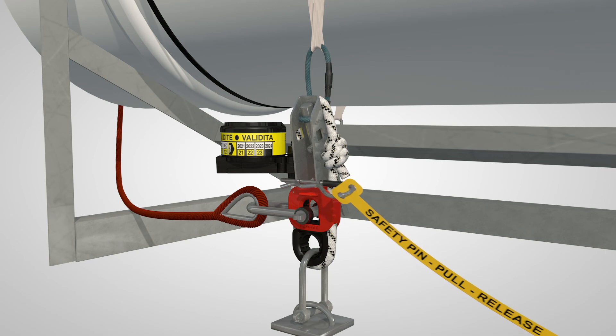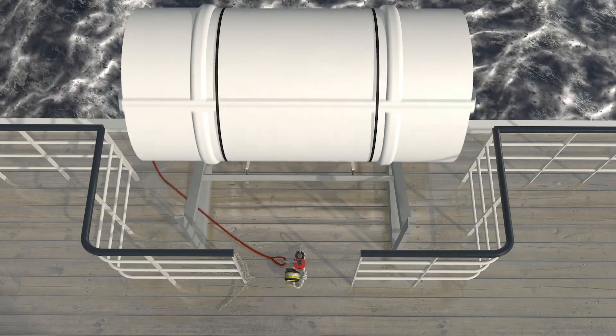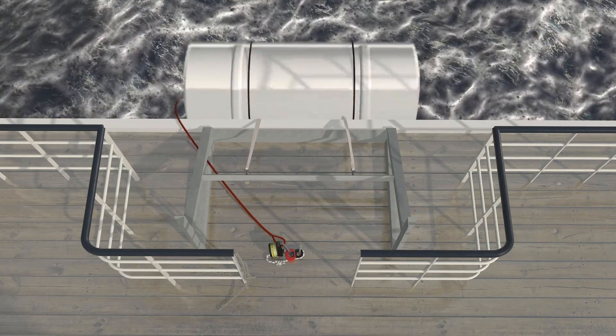To manually release the raft, pull out the safety pin and the lashing will be released, allowing the life raft to be launched in a controlled manner.